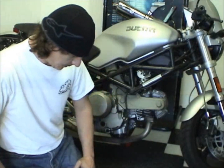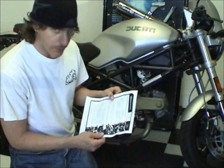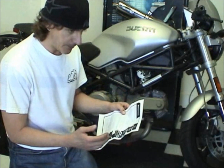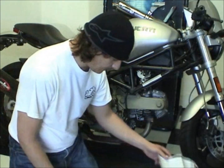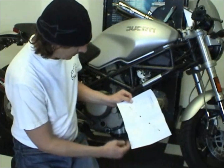All right, we're going to put on some frame sliders. So I got their instructions and kind of read through them. Sometimes instructions aren't exactly perfect for your bike, so you have to extrapolate, interpolate, whichever one you need to do. Read the instructions, understand them. I like Speedy Moto.